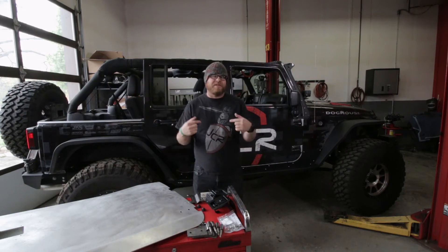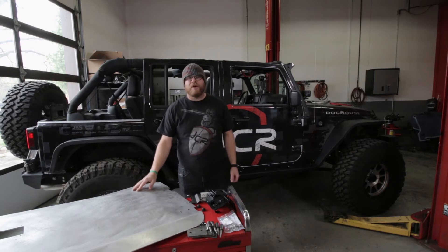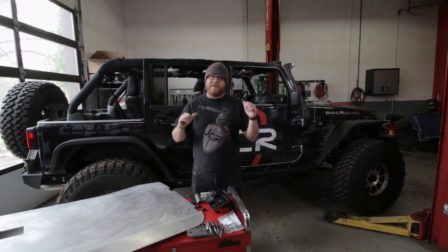Hey dudes and dudettes, Daryl here in the JCR Garage. Today I'm going to show you how to install our bodacious half doors for the Jeep JK. Let's get started.